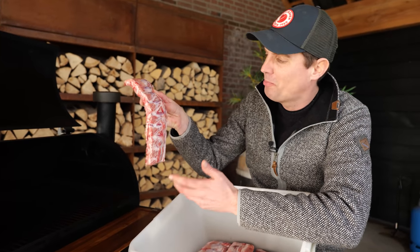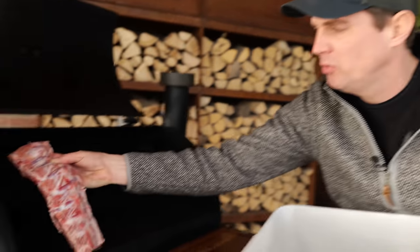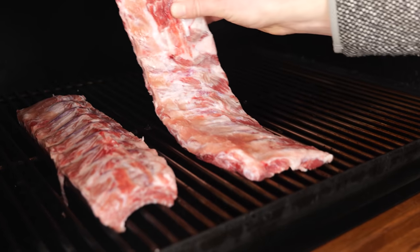Look at how the color started popping because of the salt — it became an intense red. At this point I'm thinking I've got to put a rub on, but I'm not going to. I want to keep it straight up for science's sake, because we've got to figure out if this works or not.